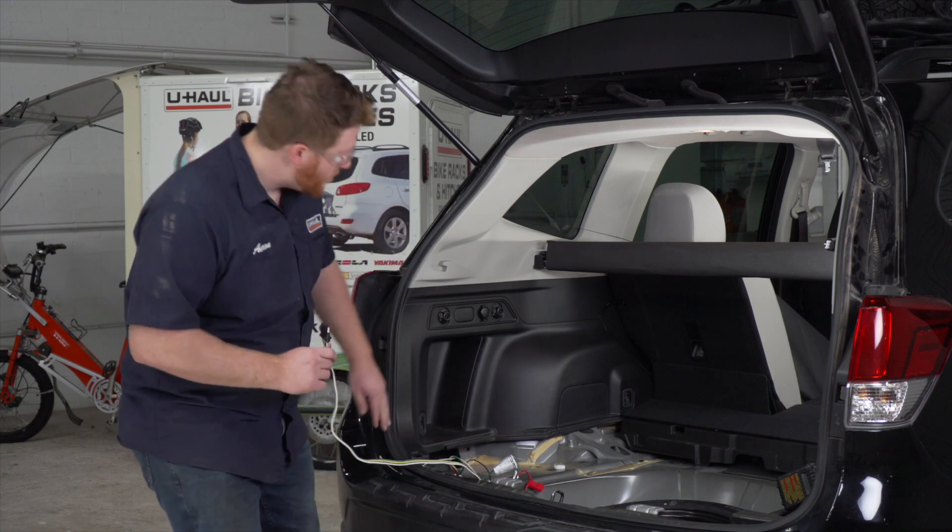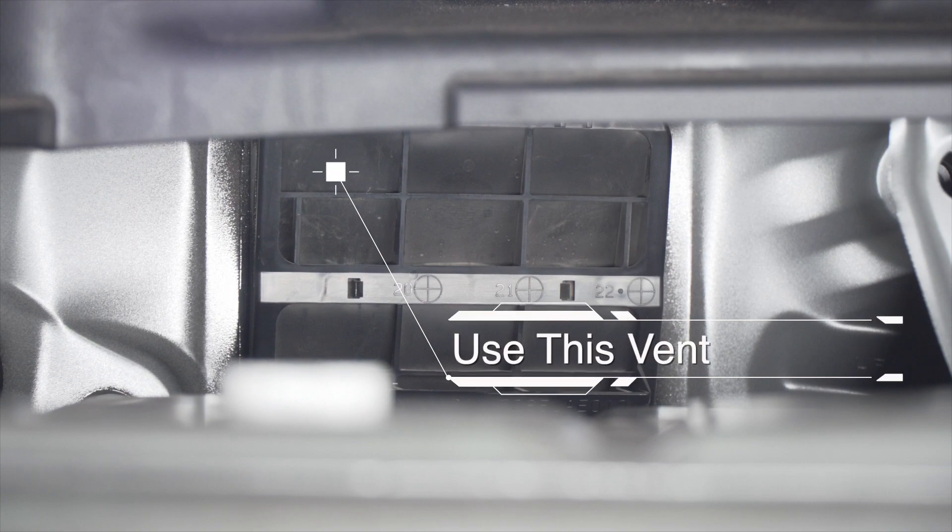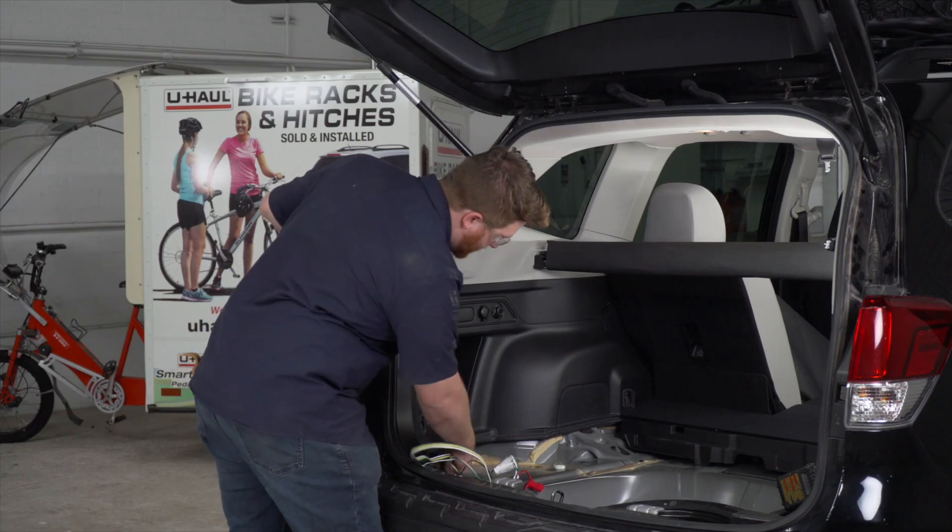To do that, we have a vent right here on the driver's side. One of the openings is large enough for our four-flat harness. Let's go ahead and pull it through.